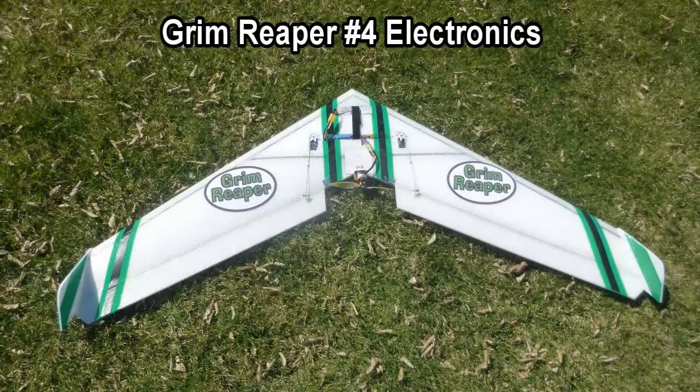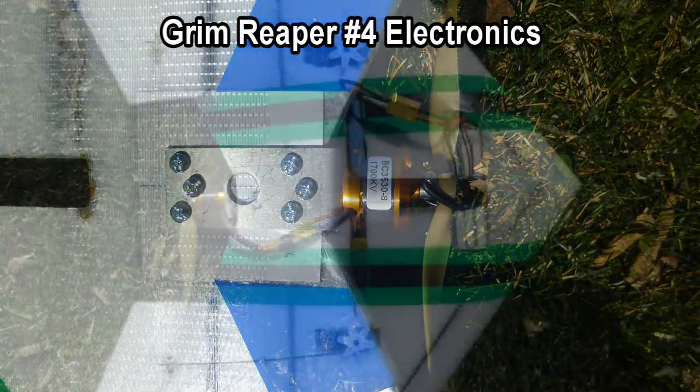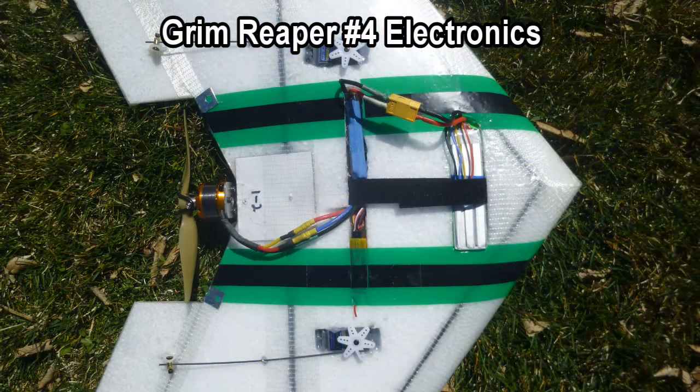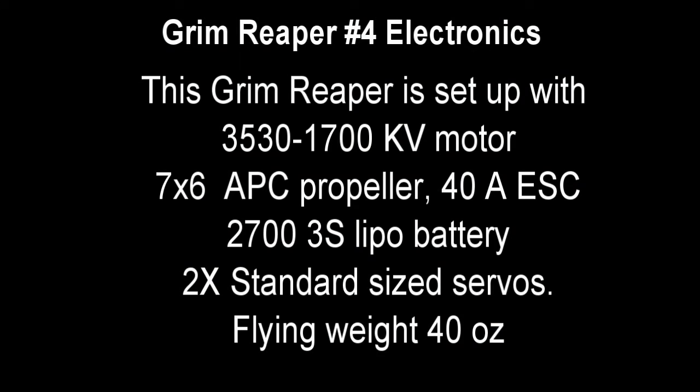This is Lee with Crash Test Hobby showing you how to install the electronics in your Reaper. Here are the different components that we used, with a flying weight of 40 ounces with full installation.